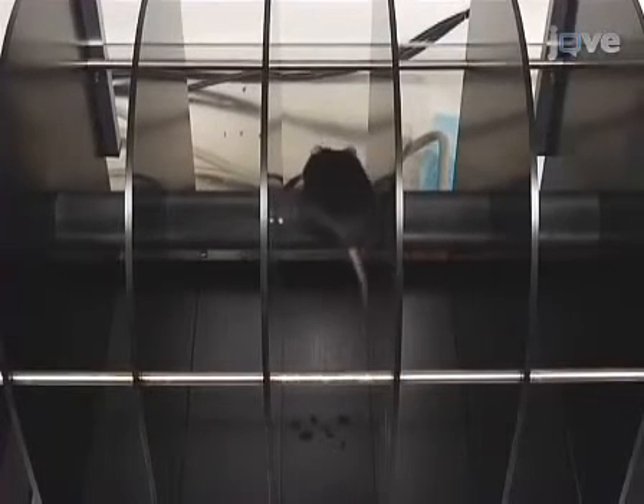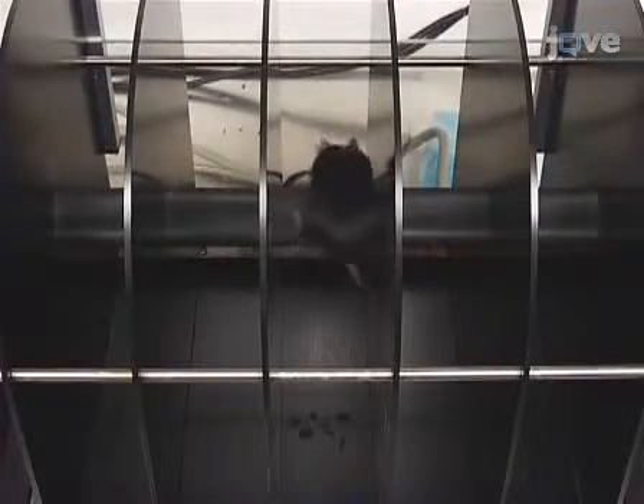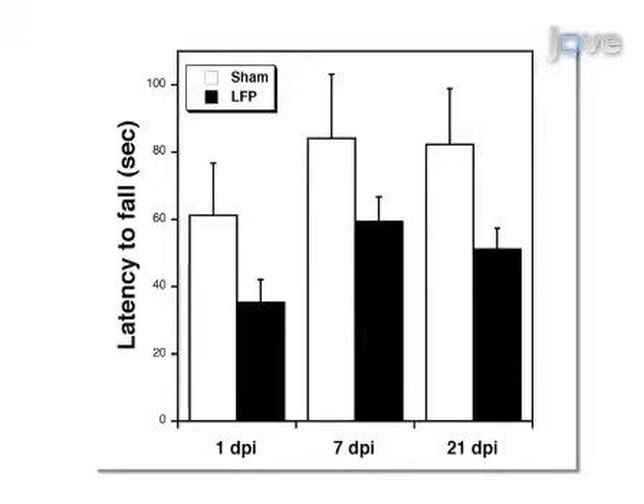The motor deficits caused by LFP can be determined using the ROTOROD test. Mice subjected to LFP have a shorter average latency to fall compared to sham mice at 1, 7, and 21 days post-injury.